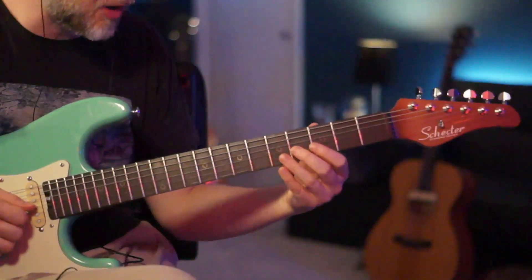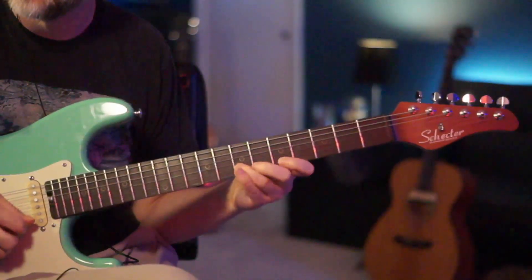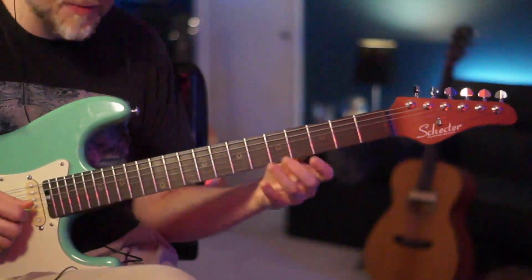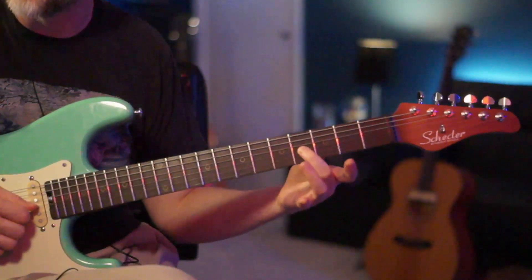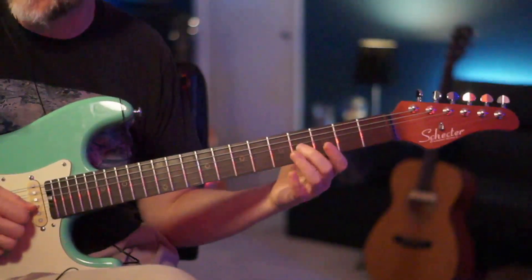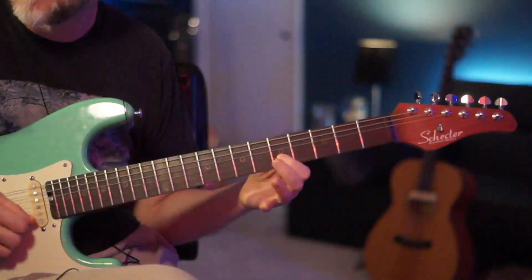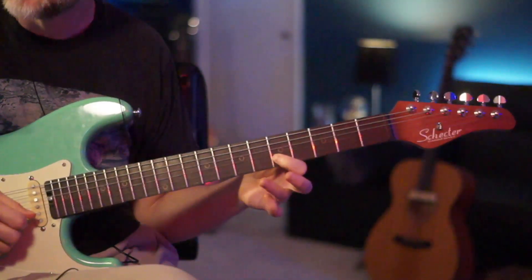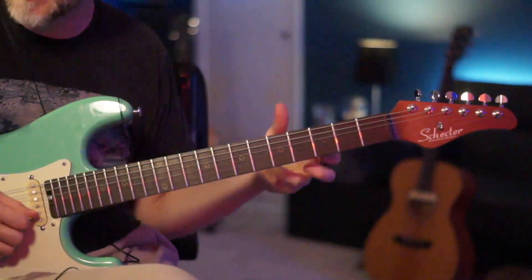Now we're going to move on to the 2nd part. This lick is really going to the next pentatonic pattern, but we're just going to take the 4th fret of your G, slide out to the 6th, hit the 5th fret of the B, and then hit the 7th fret of the B.